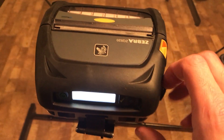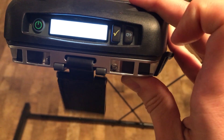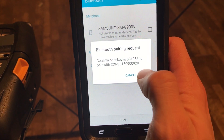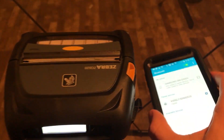Go over to the printer and tap the yellow check mark. Then back on the device, hit OK on the pop-up, and the device is now paired to the printer.